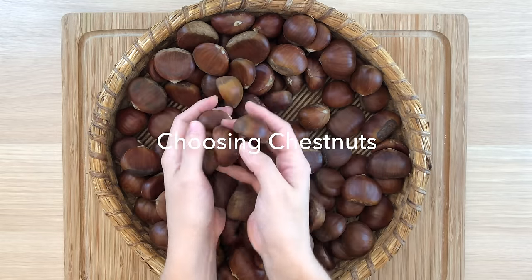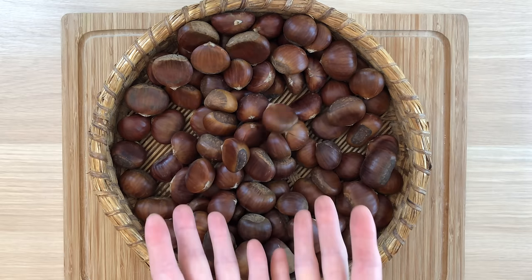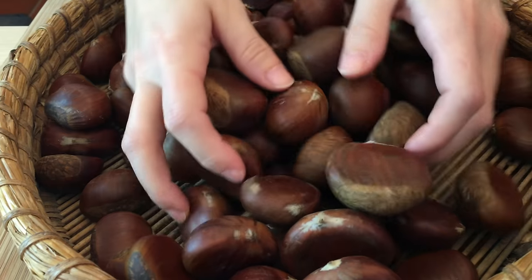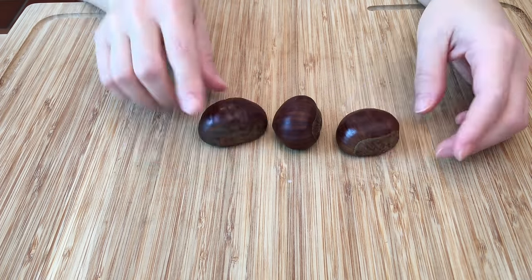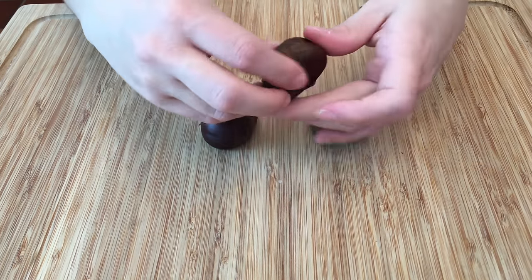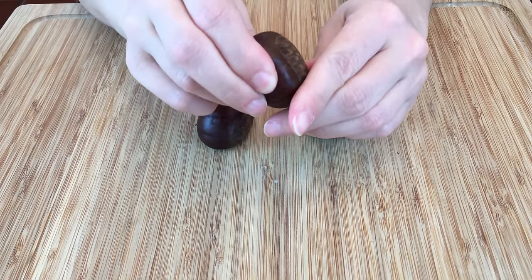Marron chestnuts are popular in Italy and typically used for roasting. They are a sweet variety of chestnuts that tend to yield a larger, higher quality fruit that can be easily peeled when prepared correctly. Choose chestnuts that have a little bit of a shine and are firm to the touch when pressed — the skin of the chestnut should not crack or bend.